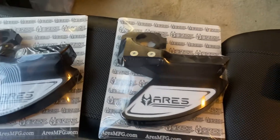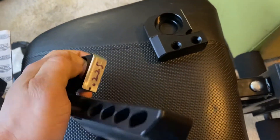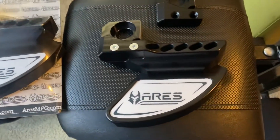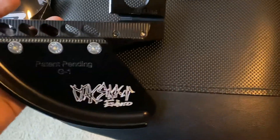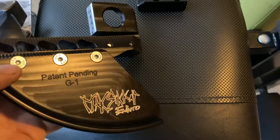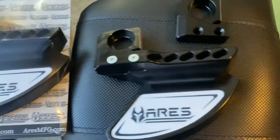But there's something extra. There's more. Look what he did on the back. That's super sick. I'm so excited. That's so awesome. Wow. That's awesome. Thank you so much, Aries.